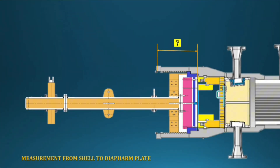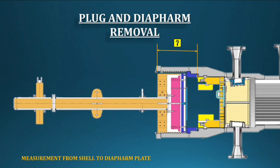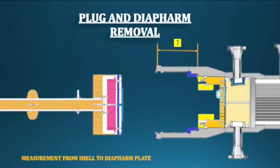Next, plan to remove the channel plug with diaphragm. This activity needs only one crane. For removing those parts, change the connecting device on the special tools as per the manufacturer's datasheet, then remove slowly. After removal, take measurements from the shell to the diaphragm support ring.